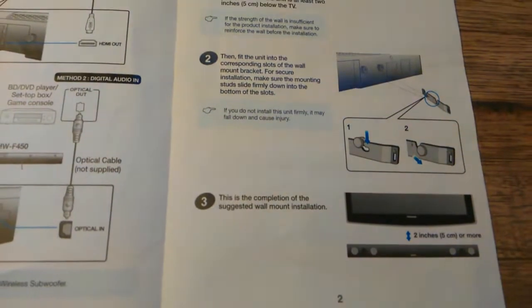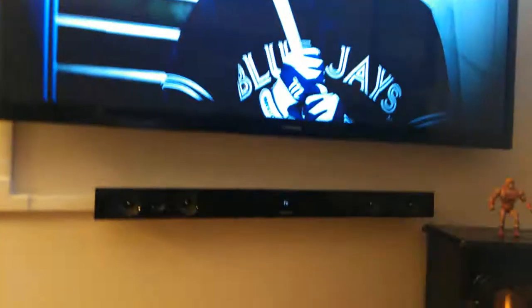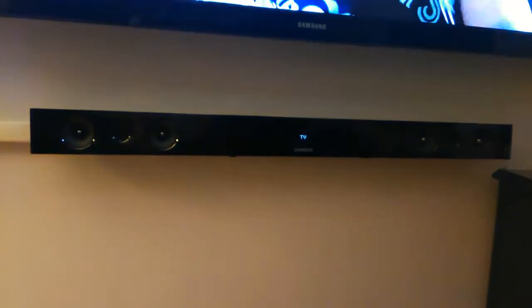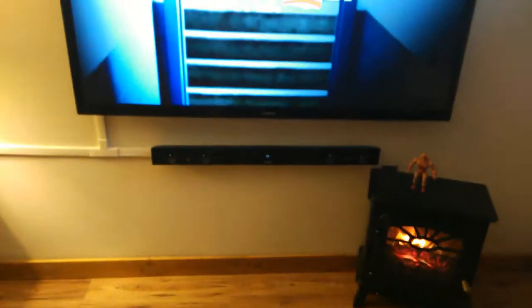Wall mounting instructions and brackets are included. Overall, a pretty decent looking soundbar from Samsung with decent sound and a great wireless subwoofer that gets the job done. It looks good and sounds good — thumbs up.